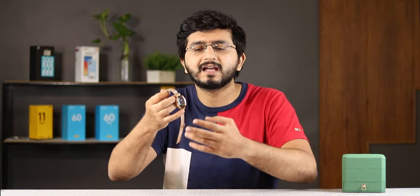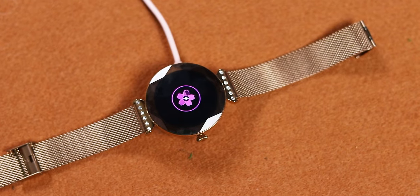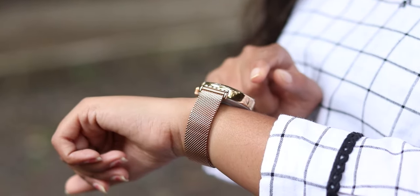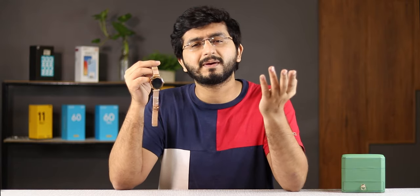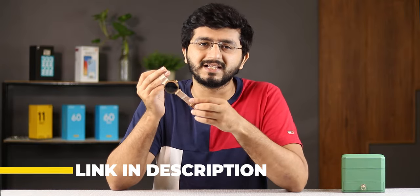The main priority of this watch is looks, and Firebolt has definitely nailed it. For battery life, since there is no calling, this watch will easily last 3-4 days. The wireless charger in the box will fully charge it in 1-4 hours. This watch is priced at 5999. It is for females who cannot spend 10-15-20,000 on a watch but want a stylish and luxury feel. For parties and weddings, this watch will definitely stand out. If you are thinking of a gift for mom, girlfriend, or wife, you should definitely check it out — the link is in the description. If you liked this video, please like and subscribe. Bye bye.